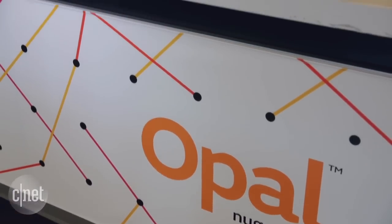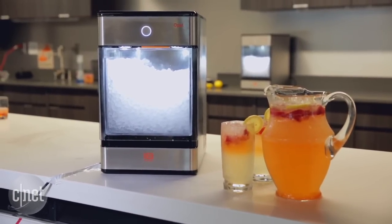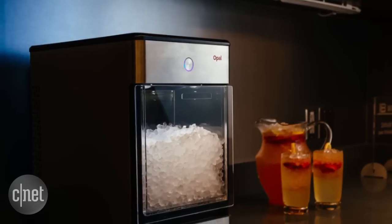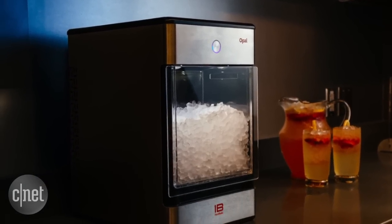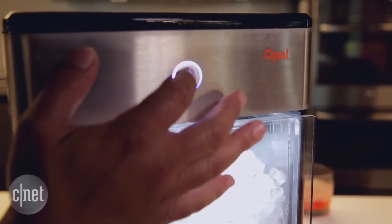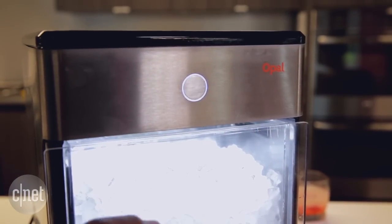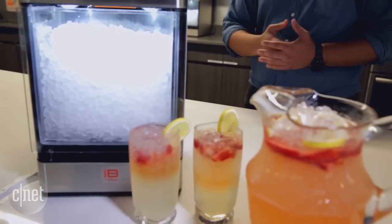The first thing you'll probably notice about the nugget ice maker from Opal is that it is very sophisticated looking. It has a stainless steel design and is very compact, so it can fit on your kitchen countertop or wherever you want to put it pretty easily. It also has a really nifty button on the front that will change color depending on what mode it's in — whether it's making ice or reacting to what is happening on the inside of the machine.